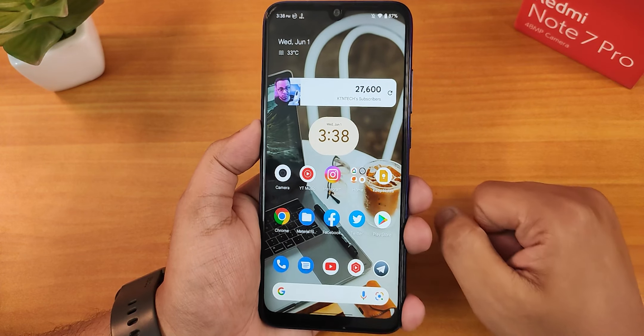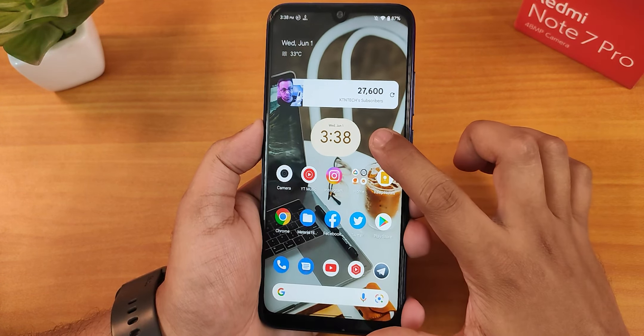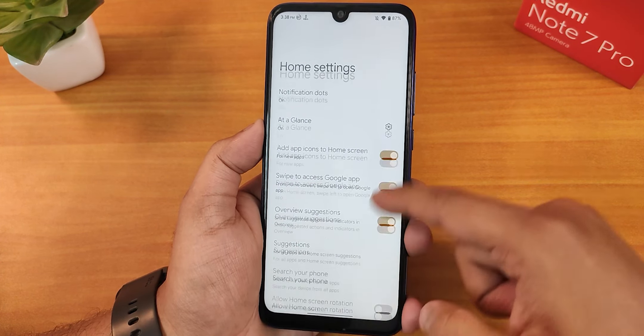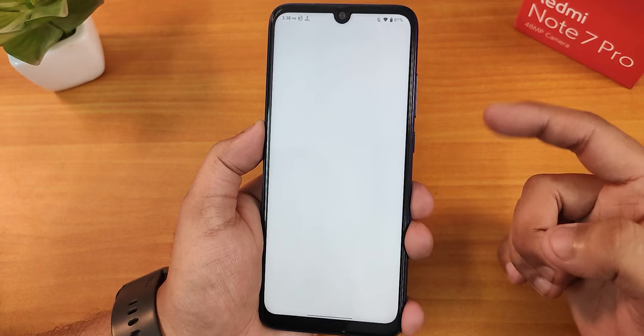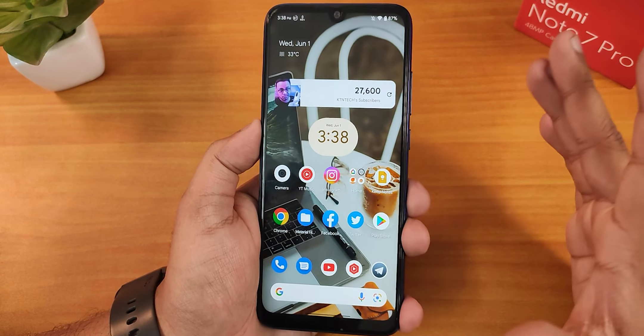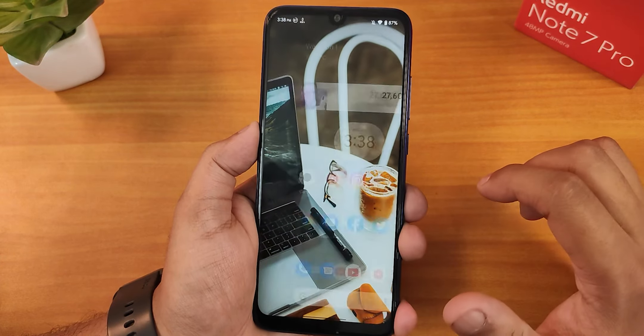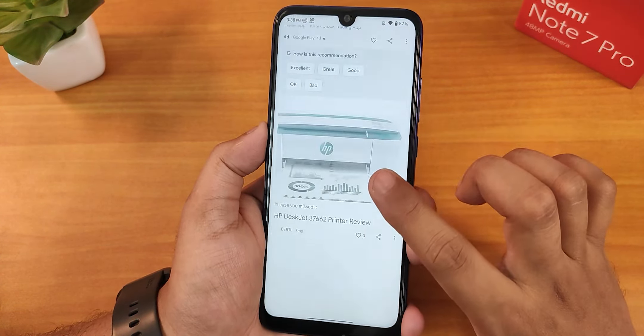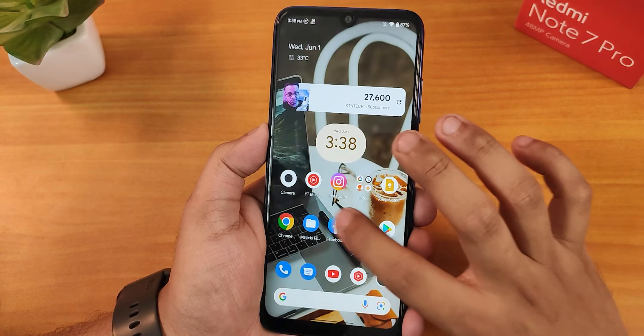Now let me show you the home screen. As this is Pixel Plus UI, we have the Pixel launcher by default. To the left side of the home screen, we have Google's Discover page, and scrolling through it is perfectly fine. Swiping down anywhere on the home screen opens the settings panel, and swiping up gets you to the app drawer.